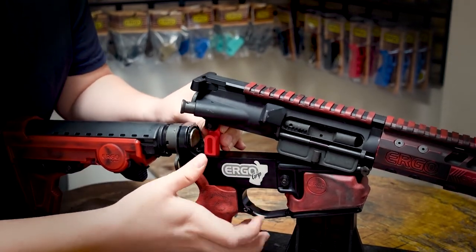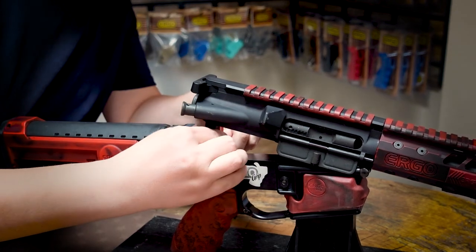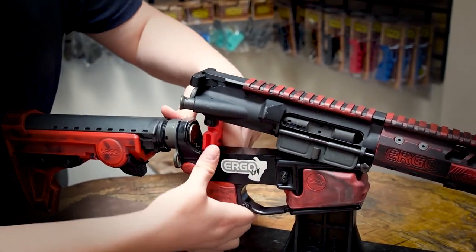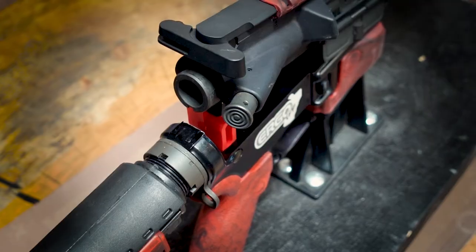Lower the cleaning link with the upper down into the lower. Line up the bottom hole with your takedown pin and push it in to lock in the cleaning link. The use of the AR cleaning link will give you easy access to your breech for the use of pull cords, cleaning rods, or other cleaning tools.